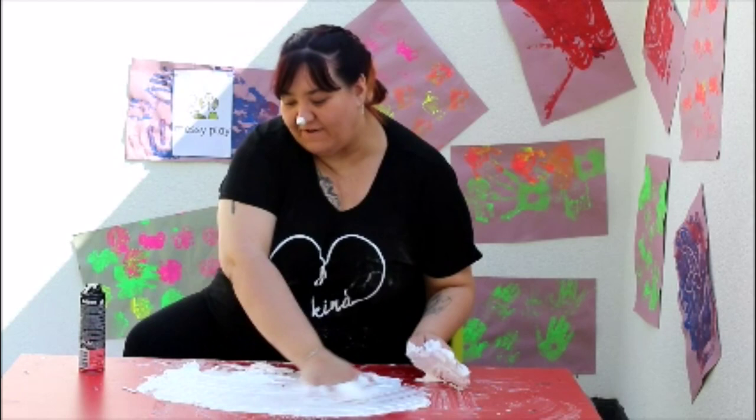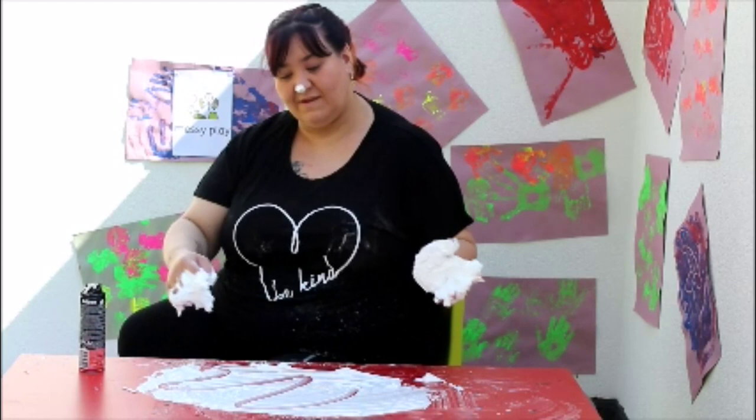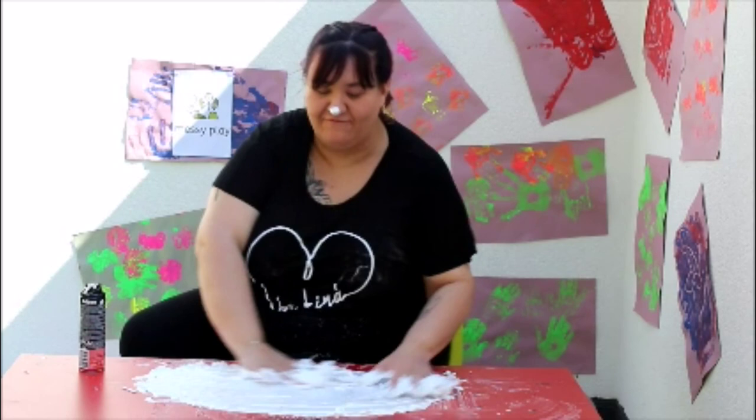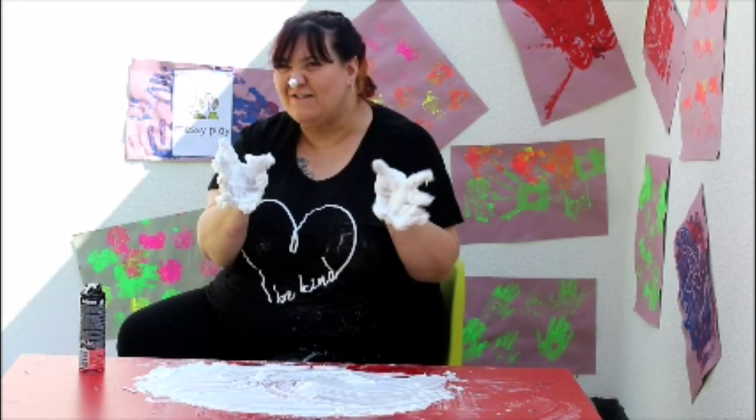So, with the shaving foam, you can do the same as the paint. You can draw patterns. You can do your numbers. Or you can just explore the feel of the gooey, squishy shaving foam.